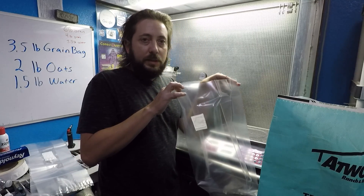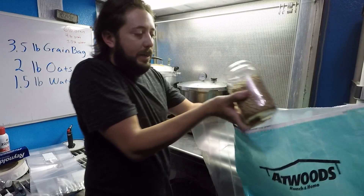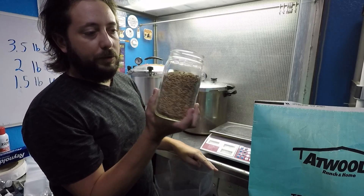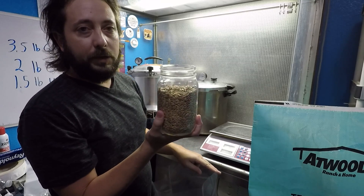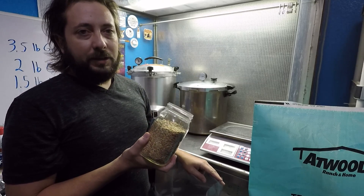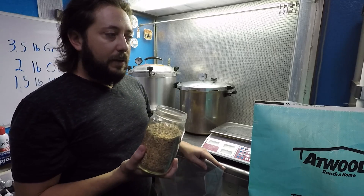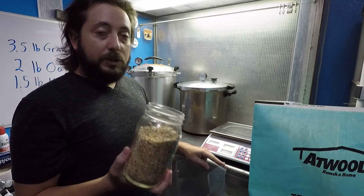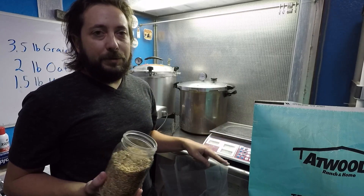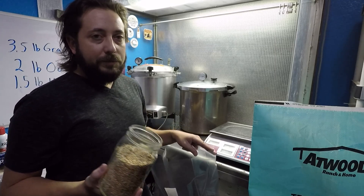So we've got our 14T bag, and we literally just take the oats right out of the bag — see, just whole oats, I haven't washed them or done anything to them. I don't have any issues with them getting clumped together, which is what people talk about when they're discussing rinsing. I've even seen people add gypsum to the grain. I don't do any of that, and I do a lot of production every week.